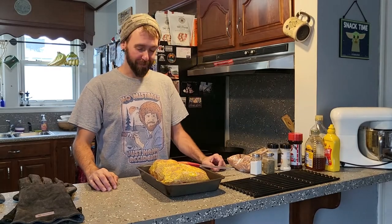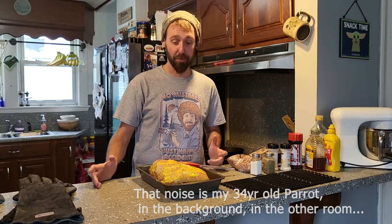Hey guys, this is Ryan with Mountain Mama Brick Oven. Today I'm going to be doing a smoke in my oven, and I thought I'd do a step-by-step process of how I use my brick oven as a smoker.